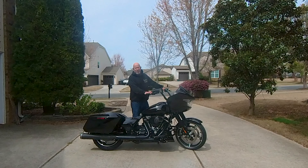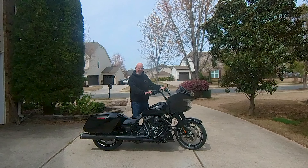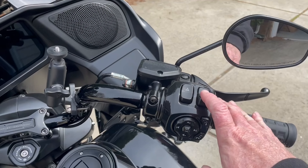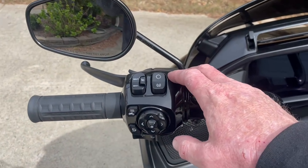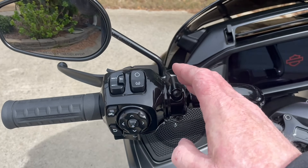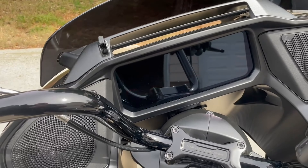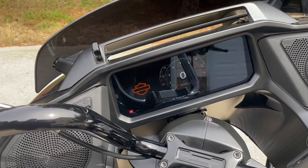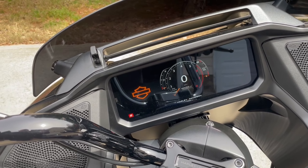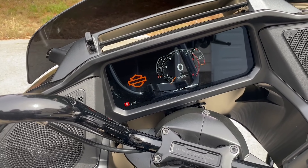I started mine all the way up, but you could probably do it from just turning it to accessory mode — flicking it forward and holding that trip odometer button for 10 seconds. I turned mine on just because I wanted to hear it. By the way, this past weekend I also put some new mufflers on, so she sounds way different now.